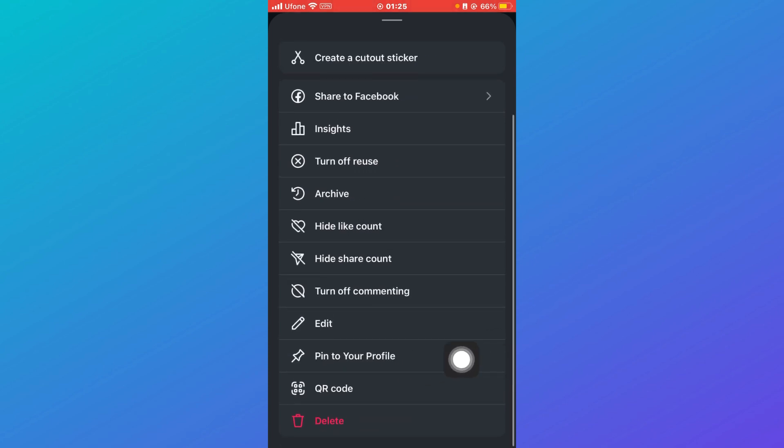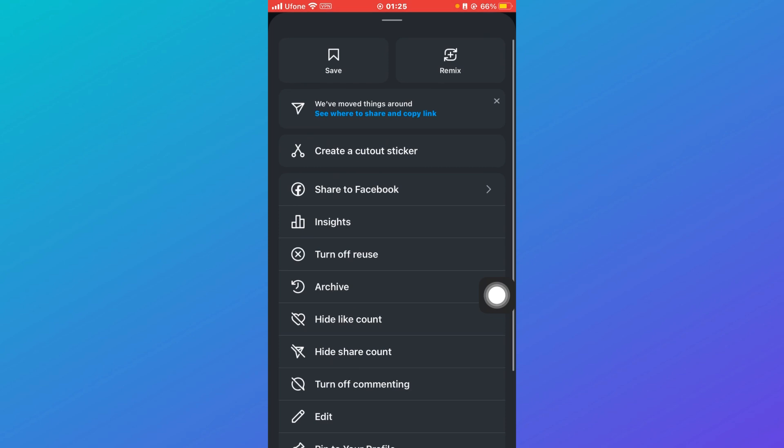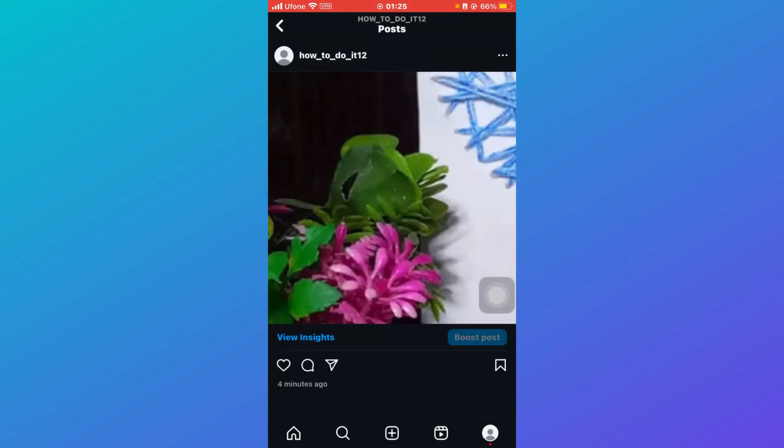Edit, Pin to your profile, QR code, and Delete — but you won't be able to see an Archive option, because you need to be the creator of the post.